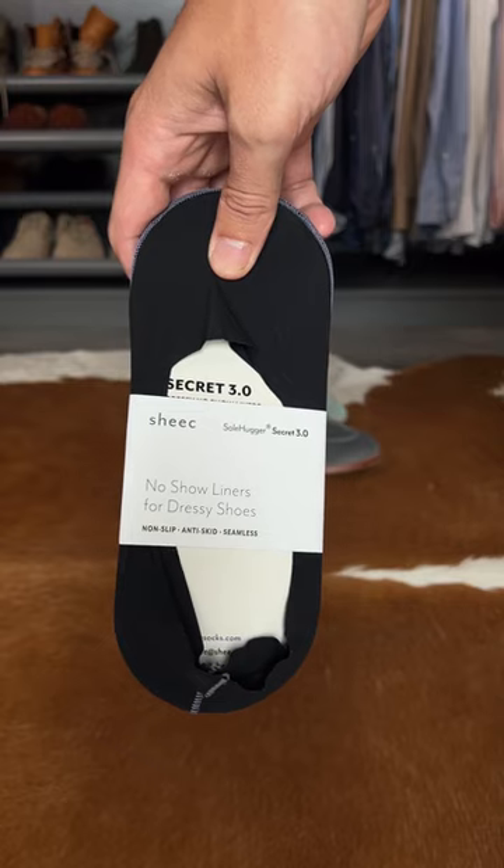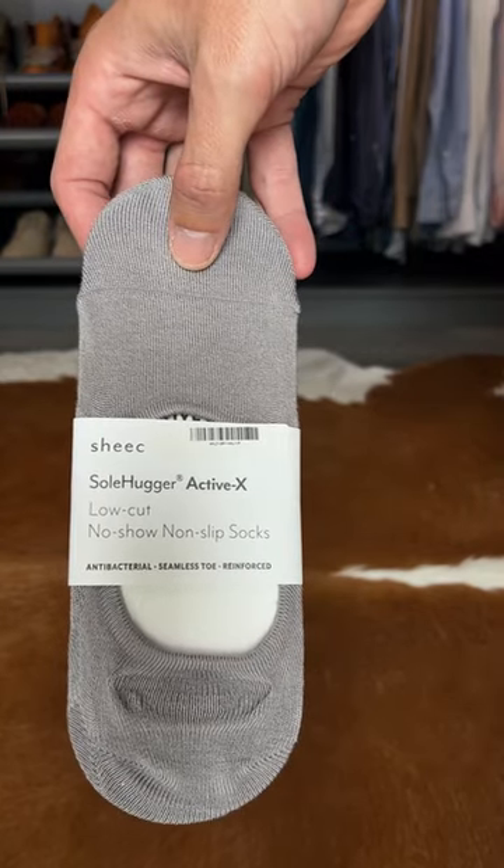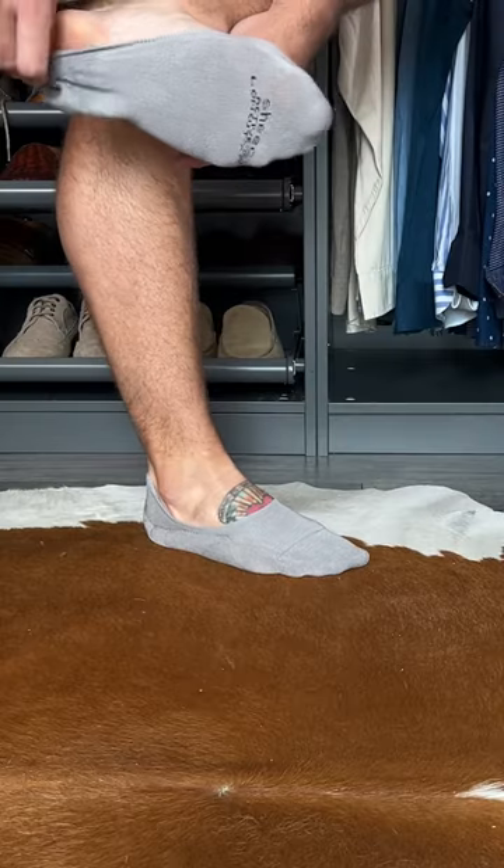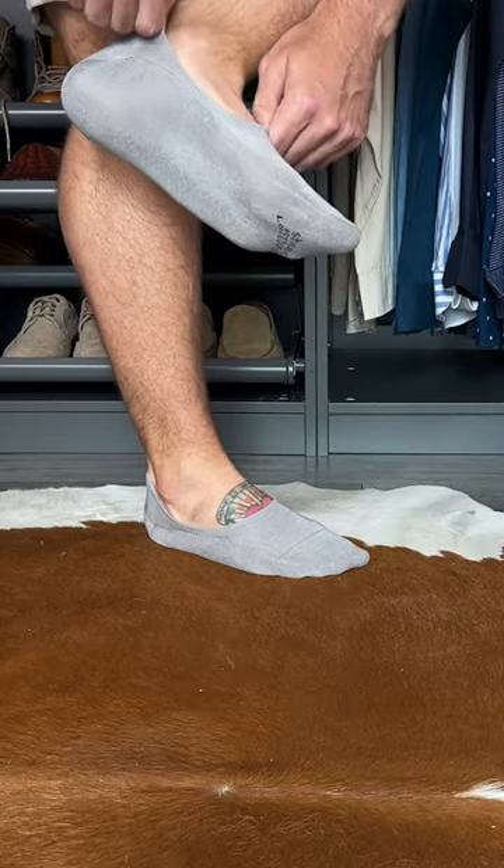And two, ones that actually stay on your feet. The best that I've found are from Sheiks, because they have multiple different sizes. It's not just one size fits all from a size 8 to a size 12.